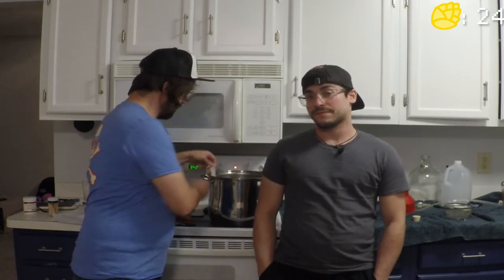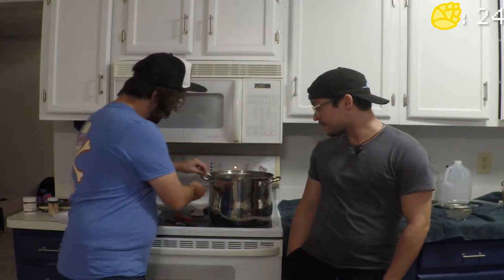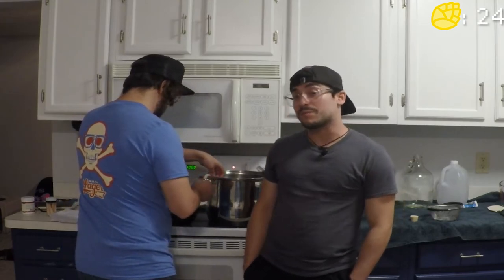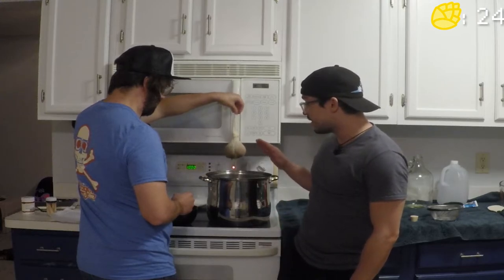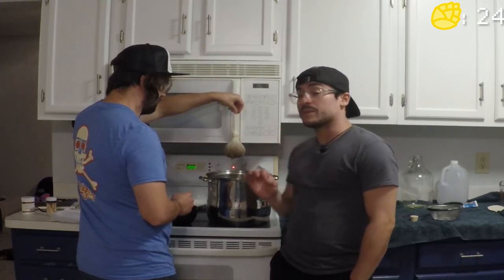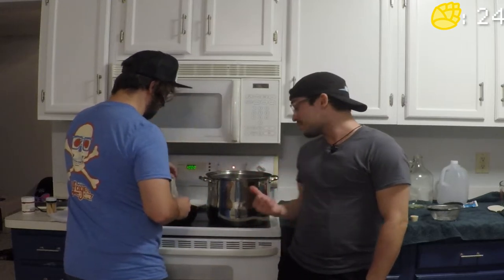Now that we're at 155°F, we've dunked the specialty grains in. We're going to give it a good lift up and down, tie it off, and let it finish that 20-minute mark. Once the steeping process is done, make sure you do not squeeze the cheesecloth sock because you don't want to release any extra tannins into the wort — the wort being the unfermented beer.